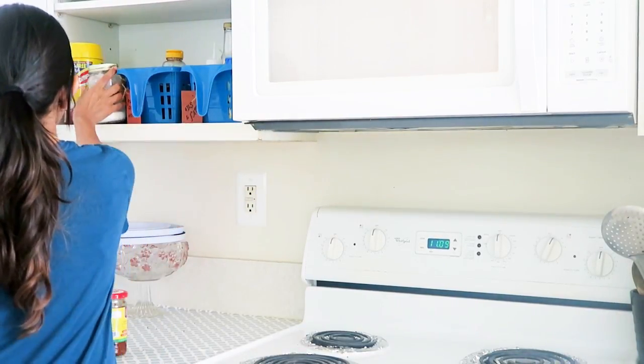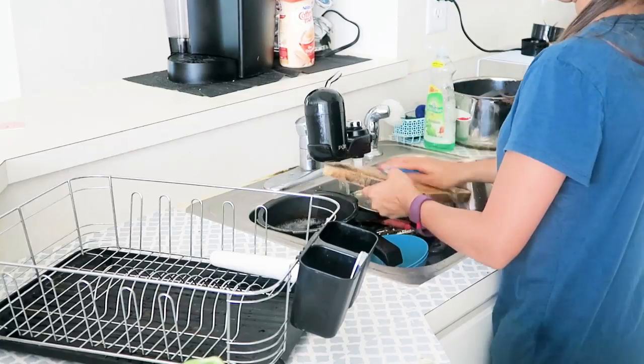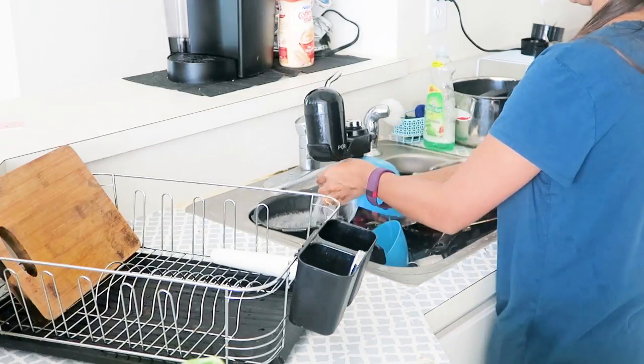Then I'll start doing the dishes — the soaking makes them very easy to clean. I place the clean dishes into the drying rack.